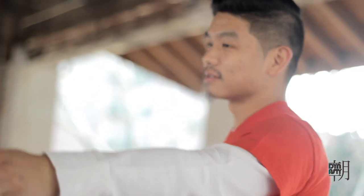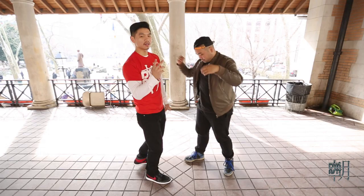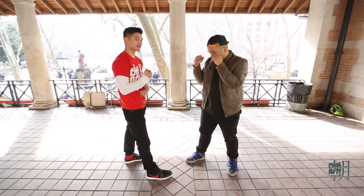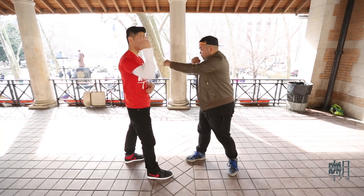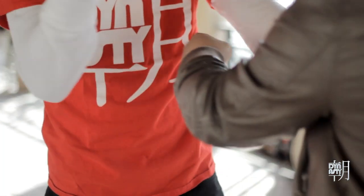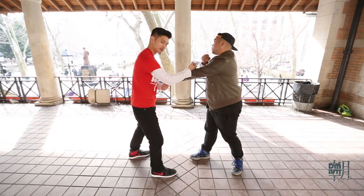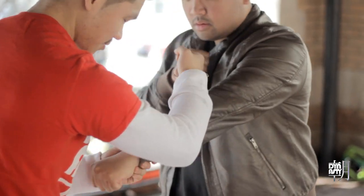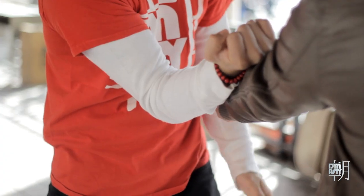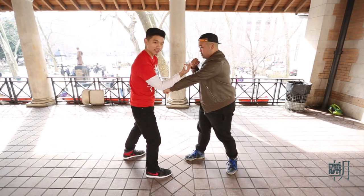I'm gonna show you some quick applications right now. You can do it in two fashions — single hand or double hand. Single hand, the idea goes like this: he punches out, boom, and I'm going to clamp down. Now the idea when I said your elbow needs to be down in the middle is because if my elbow is out, his hand is free, so he slips in and he can punch me.